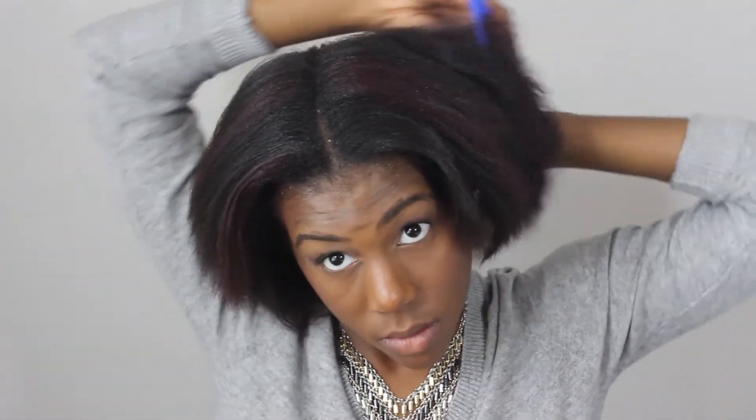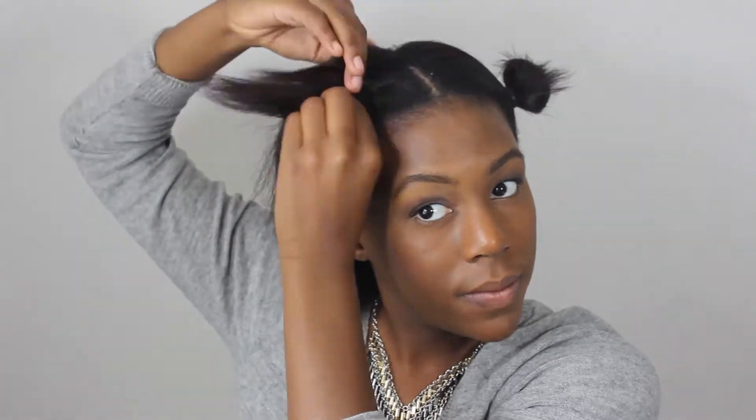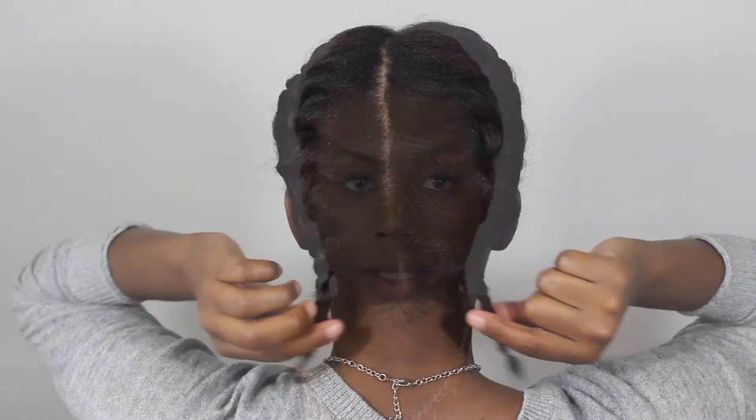This next hairstyle is the easiest of all three. All you're going to do is part your hair down the middle and do two simple braids. Now you're going to take the ends of the braids and crisscross them in the back and secure them with two different bobby pins.